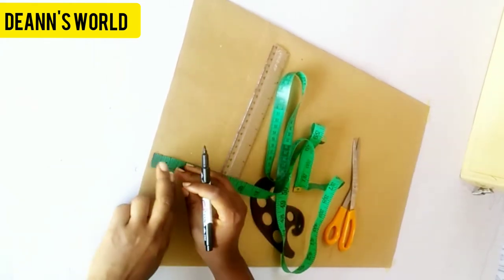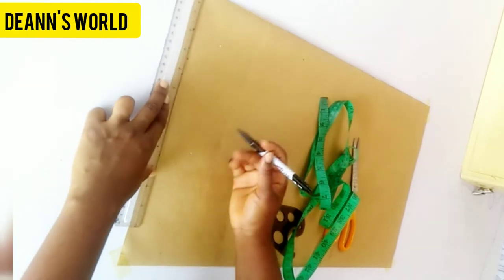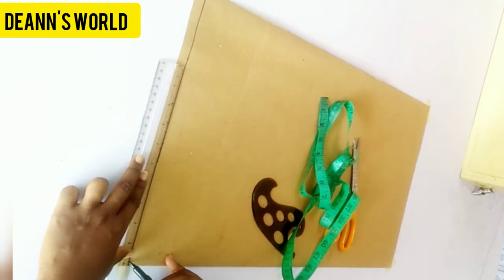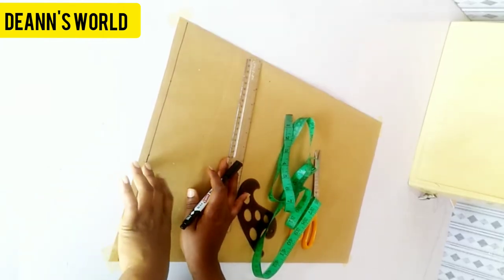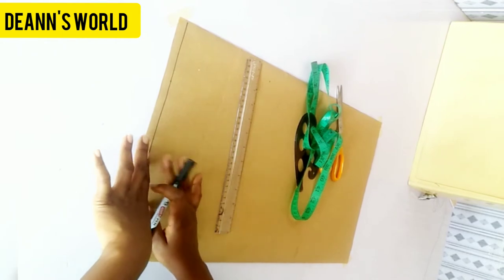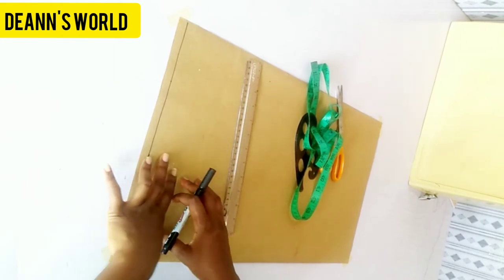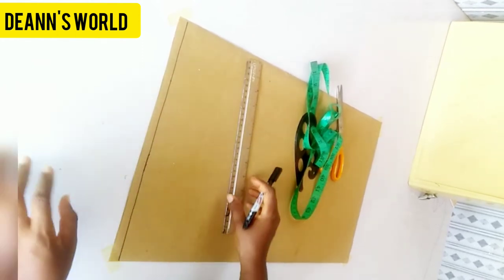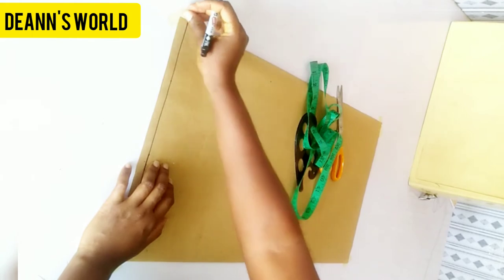As you all know, I always go ahead and mark my starting line, so that's what I'm doing right now. We'll be drafting the front and back together. I'll also be showing you how to draft the neck, the waist, the wristband, and a matching sleeve for your bumper jacket. I have folded this whole thing into two, and I've marked my borderline.